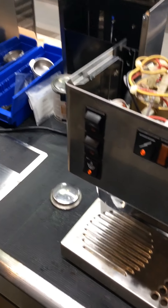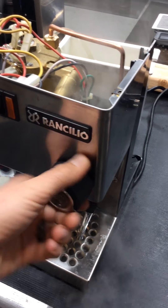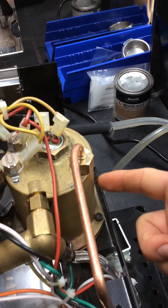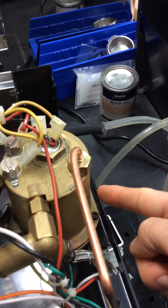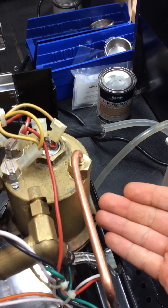What happens is that when you run the steam — so let's say we run the steam — it's just taking steam straight from the boiler. There's no water going from the tank to the boiler when you're running steam, so the boiler just gets emptier the more steam you run.